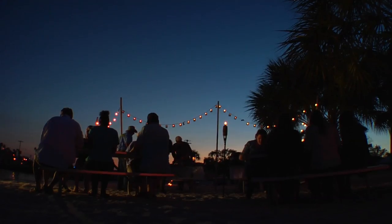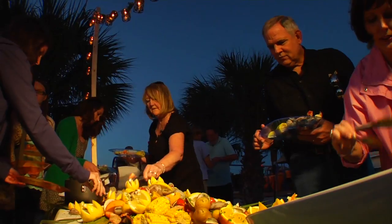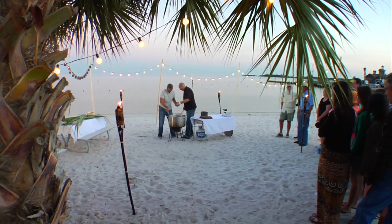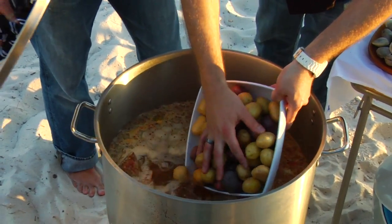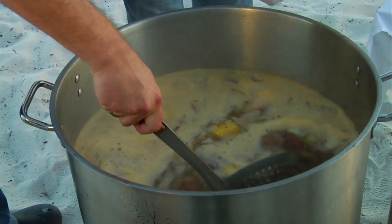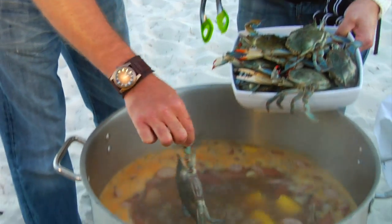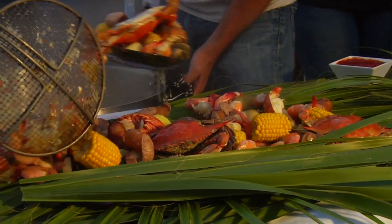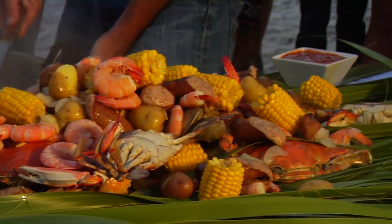To truly cook Florida style, it requires a great atmosphere to enhance a delicious recipe — like a beach boil at sunset on Cedar Key. Take all the best ingredients Florida has to offer, some seasoning and spices, and boil it with some fresh Florida seafood, and you have a memorable experience that truly captures the essence of Florida style cooking.